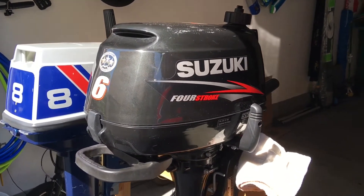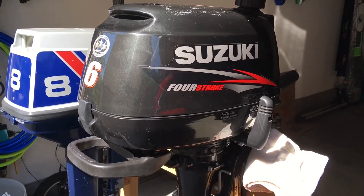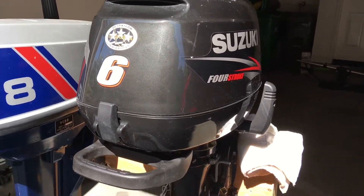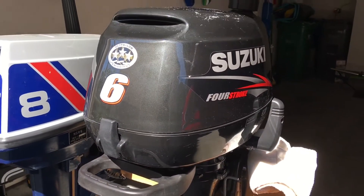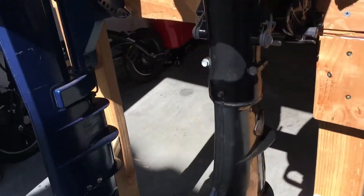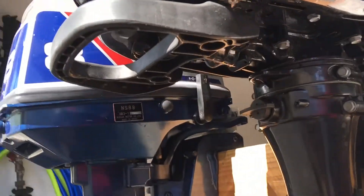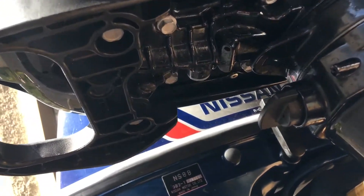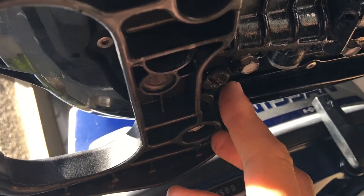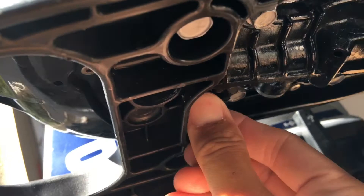Today I'm going to show you how to use the flush port on a Suzuki DF6. This actually applies to the DF4 as well, and the two-and-a-half might also have a flush port. Basically, if you don't have access to a hose or don't want to put the lower end in a bucket, there is a port you can use to spray water into. It's right here where you see this screw — and for reference, here's the telltale right next to it. I've already loosened the screw.